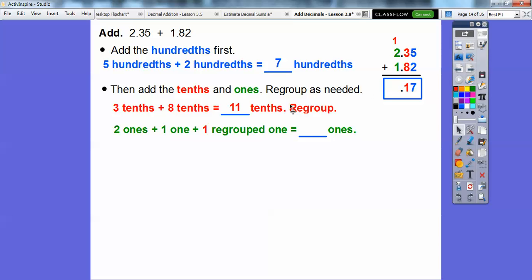And then we're going to go ahead and add the 1. So this 2 plus 1 plus this regrouped 1 right here is going to give us 4 right there.